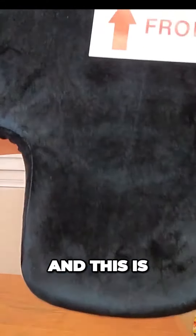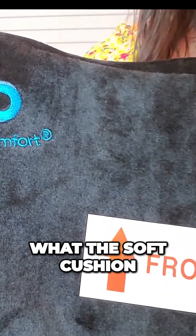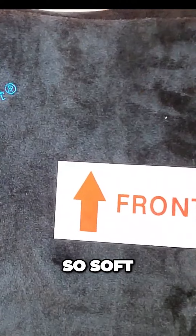And this is what the non-skid back looks like. And this is what the soft cushion looks like. So soft.